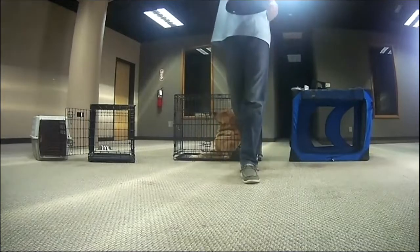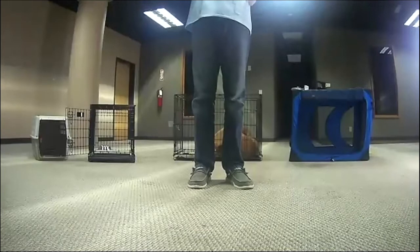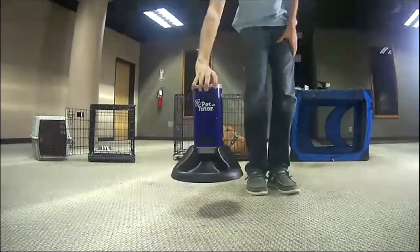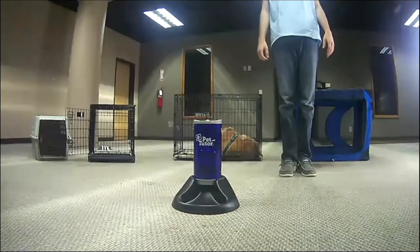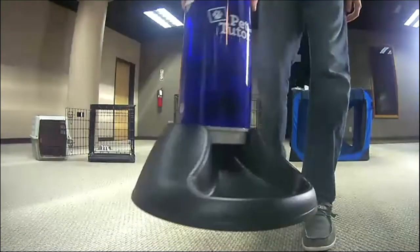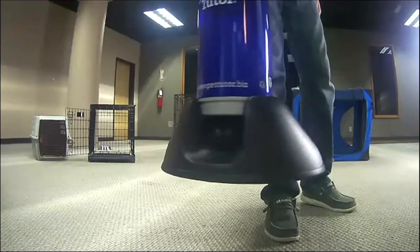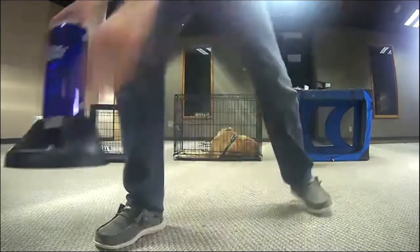What Nick is getting ready to show now is our original floor base — the heavy duty floor base. Amanda showed that earlier. There's a bowl — it just dispenses down into the bowl. This is really nice if you've got an uneven surface like you're out in the grass or outside, because that base helps stabilize the feeder.